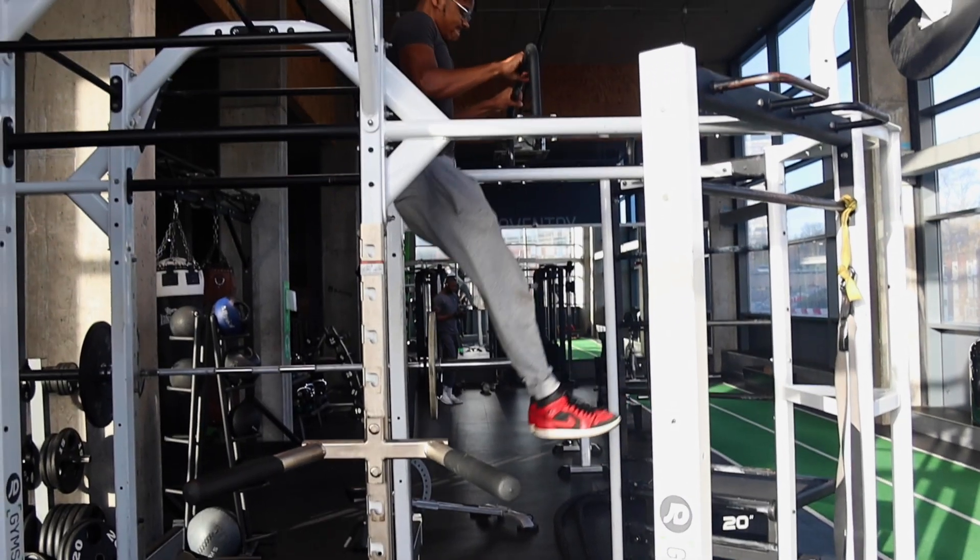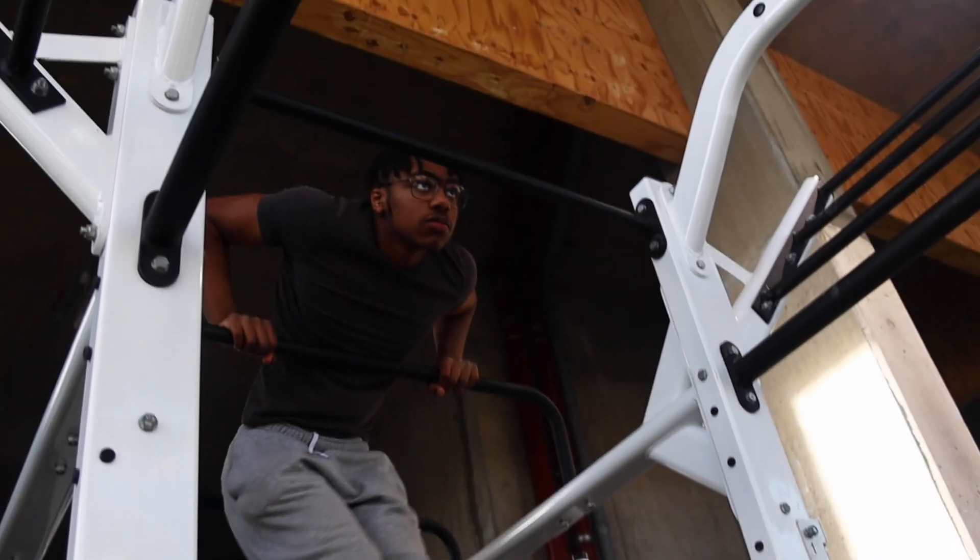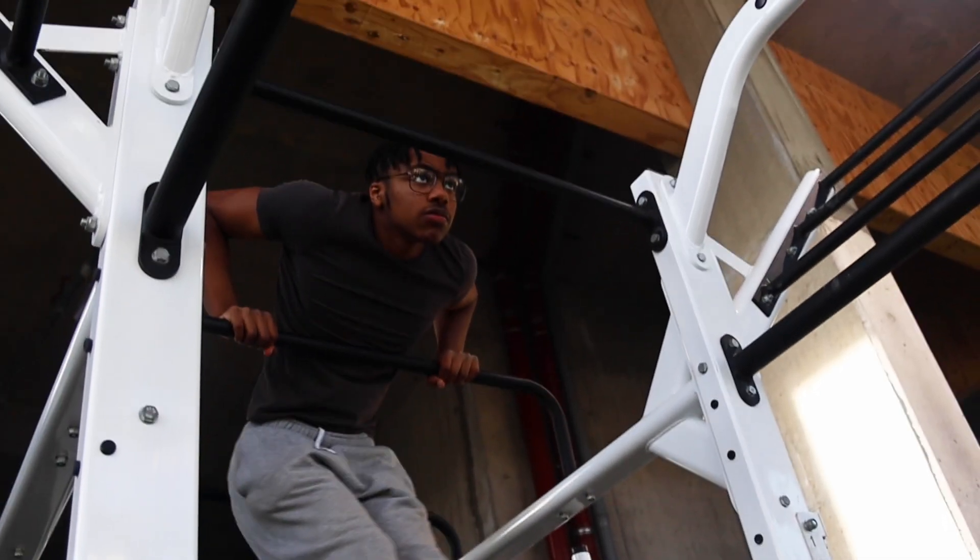You also want to perform the pull-up as hard and explosively as you can to give yourself as much momentum as possible — momentum needed to transfer from the pull-up phase to the dip phase of the muscle up. When transferring from the pull-up phase to the dip phase, think of it more as getting on top of the bar with your chest rather than pulling yourself above the bar.